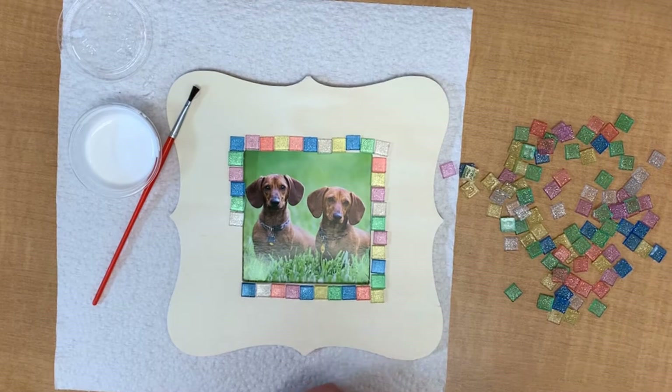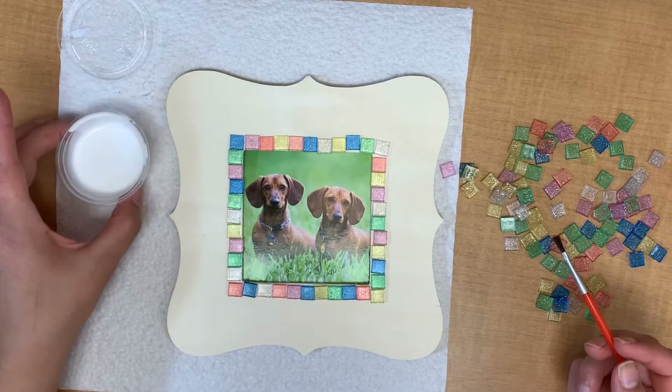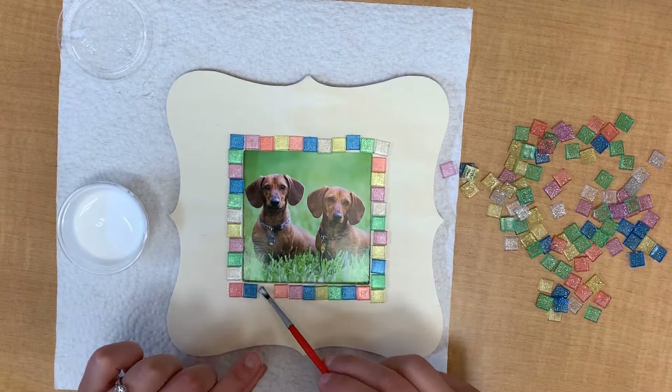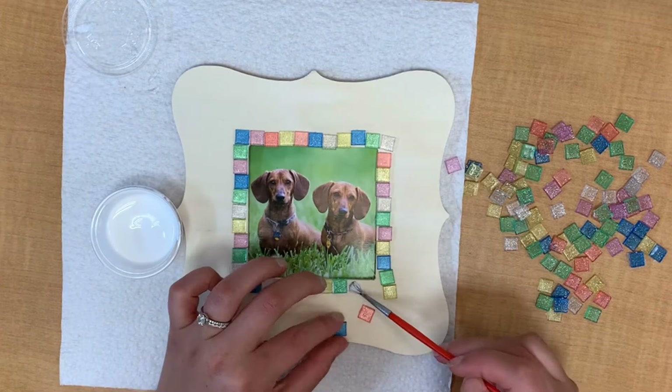You want to make sure you really like your layout before you start gluing. So once you decide you like that, go ahead and grab your glue and dab a little bit of glue on your paintbrush and go one by one with the tiles and glue them down in the pattern that you already laid out. You don't need a lot of glue, but the glue does dry quickly so I suggest going one or two tiles at a time. It can be a little tedious depending on how intricate your pattern is.